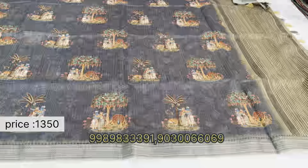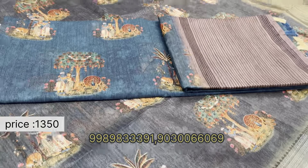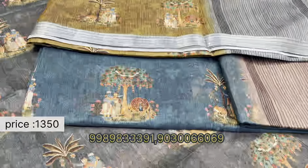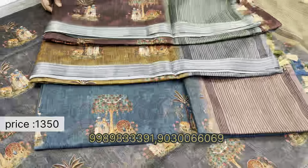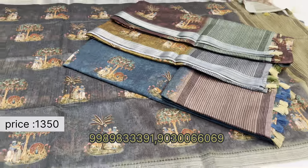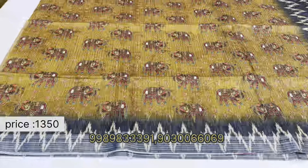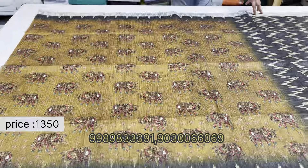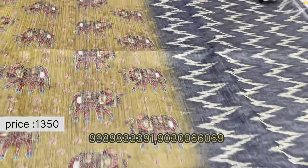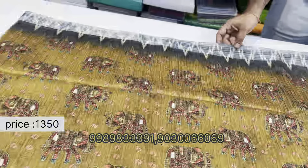Available in various colors, washable. Four colors available — awesome designs. These are pure jute saris with different 3D prints. Nice sari with elephant designs throughout.